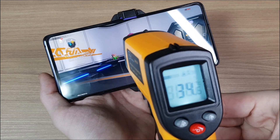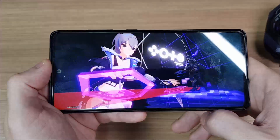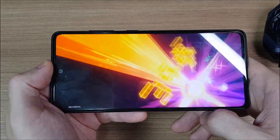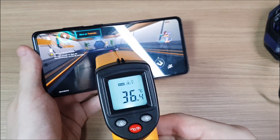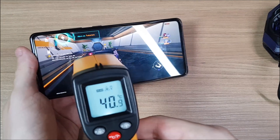So I decided to rerun the test. I removed the cooler and let my phone heat up again. Now, in the middle of my phone, we're reaching around 37 degrees, while on the top we have the usual 40 degrees.